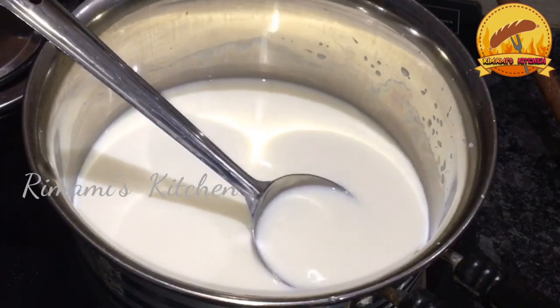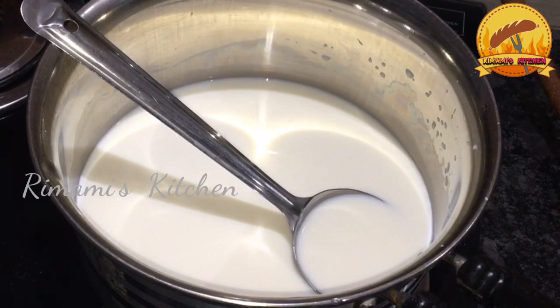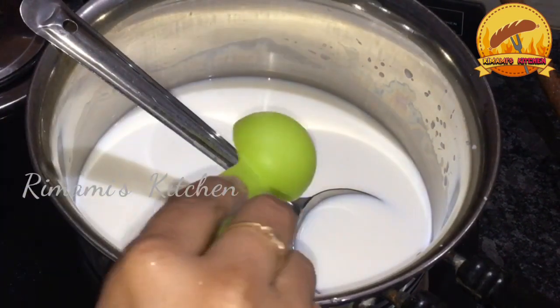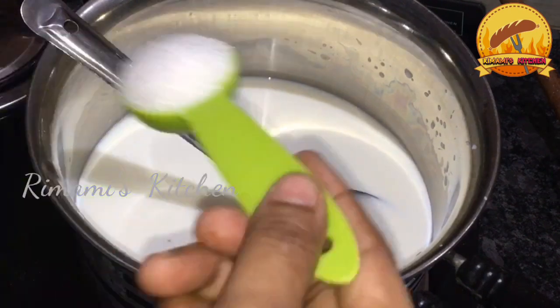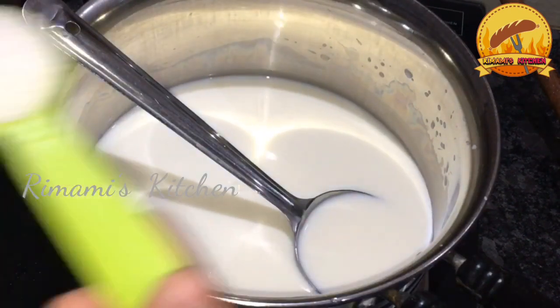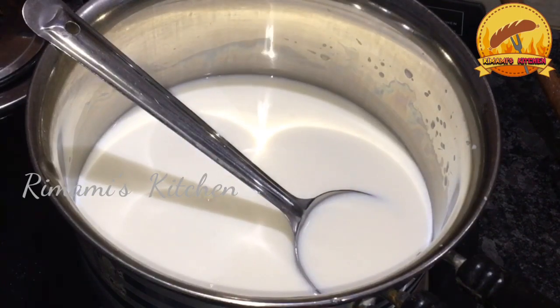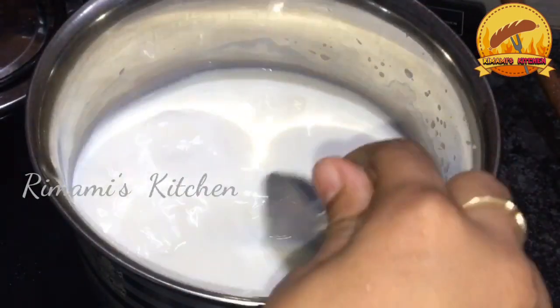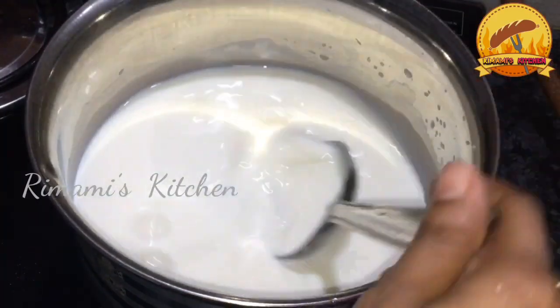The bowl needs a little bit. I am going to make the sauce with 4 tablespoons of milk. I will add the sauce to the cup.